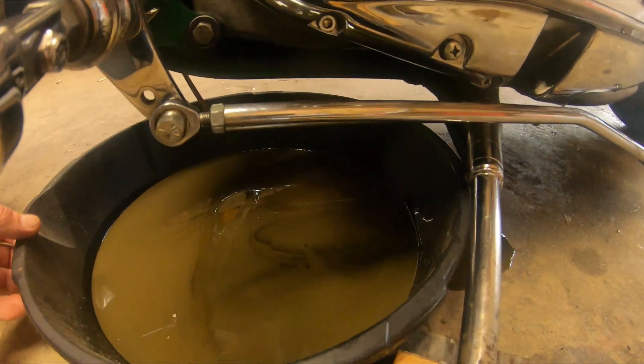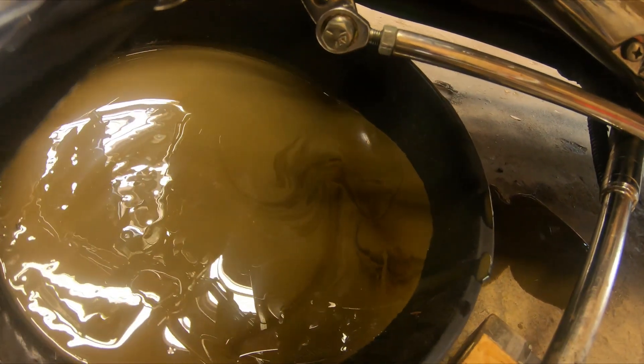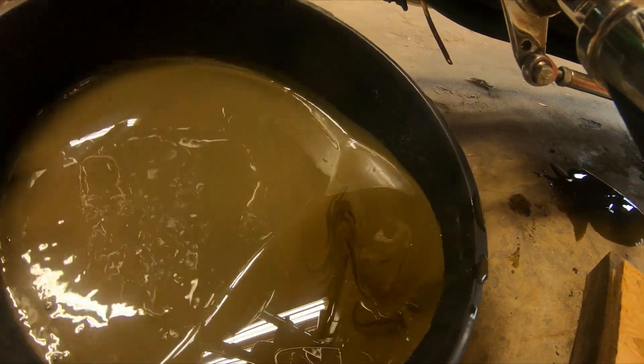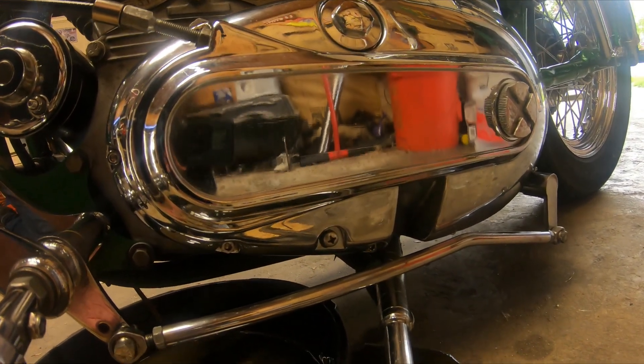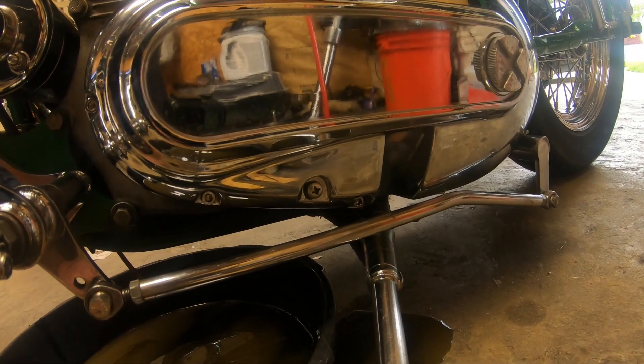A lot more primary fluid came out than I thought was in there. I'm going to go ahead and fire it up now and take it for a ride to see if that stops some of the leakage. If not, I'll be back in the garage to look for more spots.